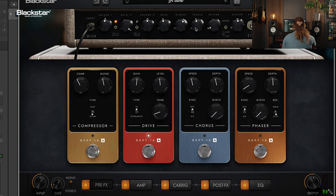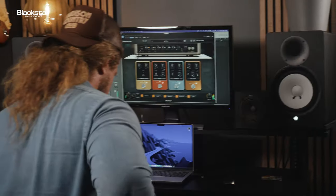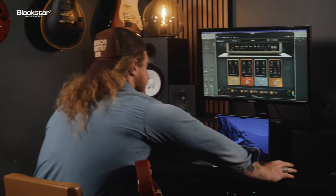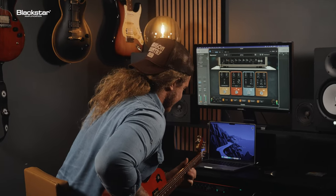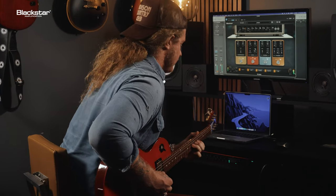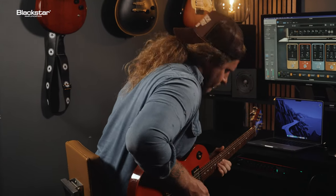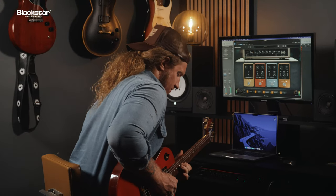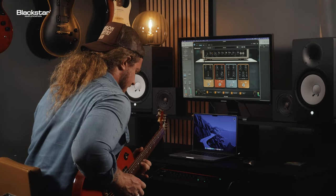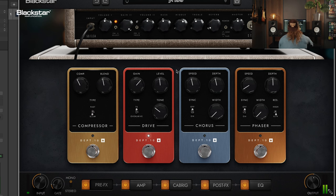Can I go back here? Yeah. Wow, that sounds awesome. It sounds awesome, man. It really does.